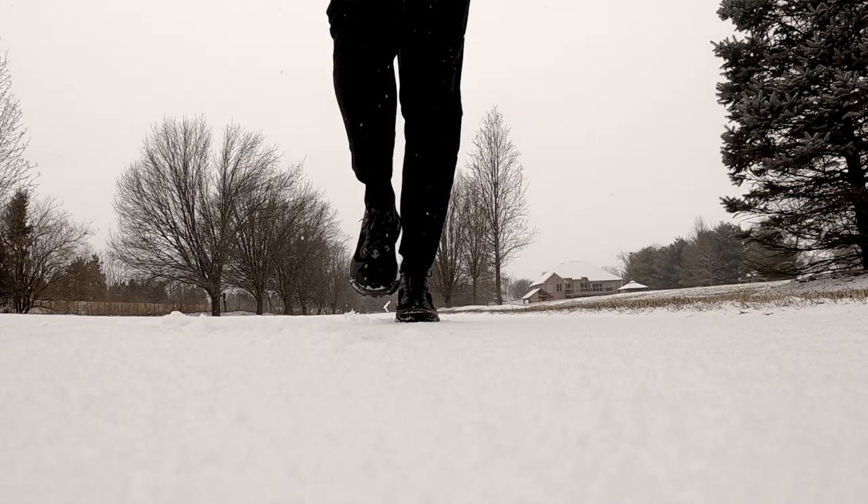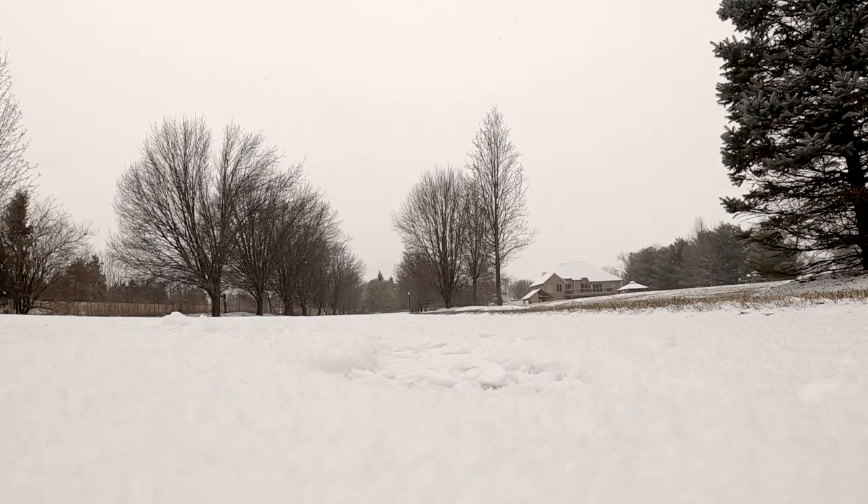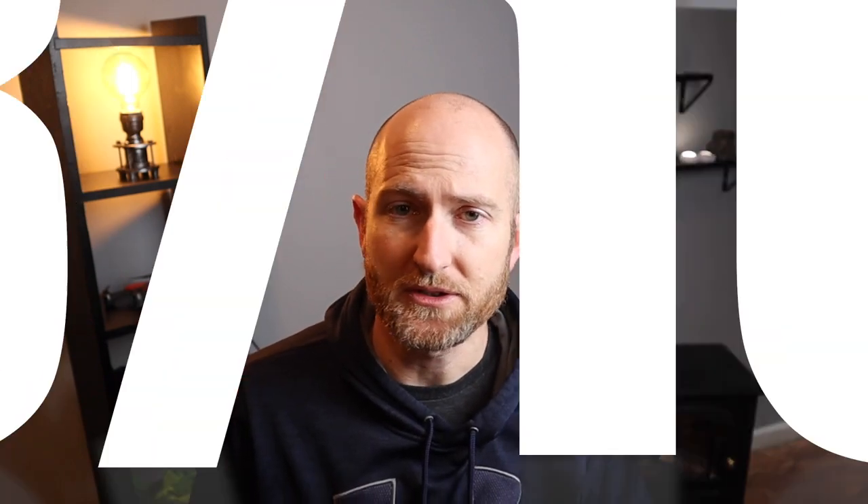The midsole was a pleasant surprise. If you watched my first impressions video, I had some concerns that it didn't have enough energy return and kind of felt flat. But in the end, the midsole really surprised me. After my third run in the shoe, I started to feel just how soft it really was underfoot — and maybe it was because I was also running in some older shoes where the midsole was more worn in. The midsole gets an 8 out of 10. It was definitely a pleasant surprise.